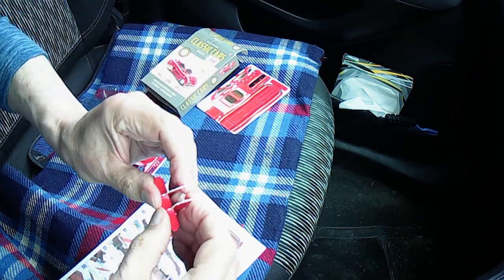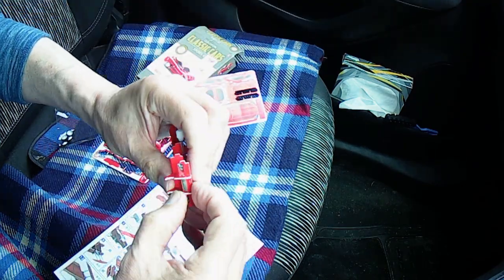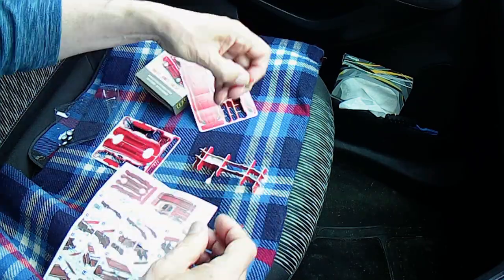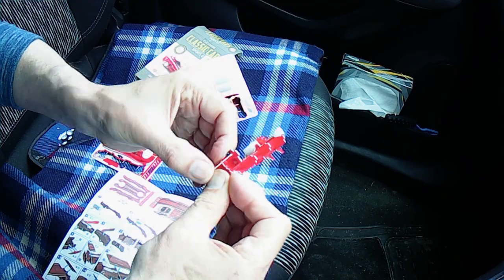I'm using my action camera — this is the Dragon Touch action camera. Filming at 1080p, 30 frames per second, with electronic image stabilisation switched on.